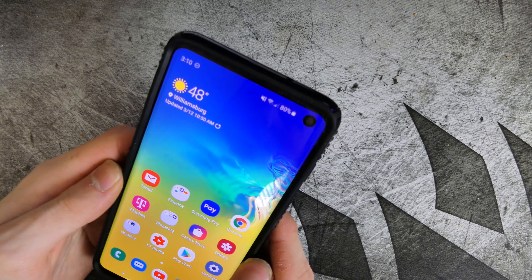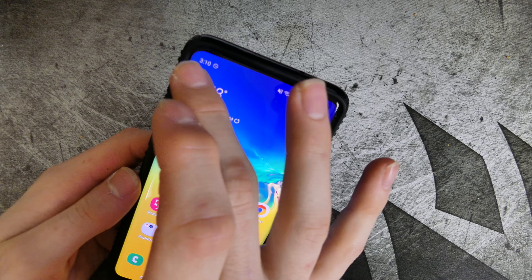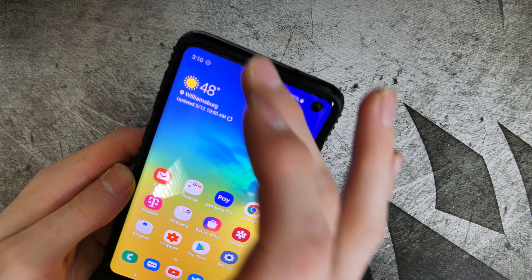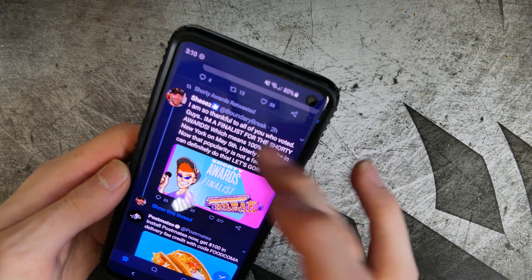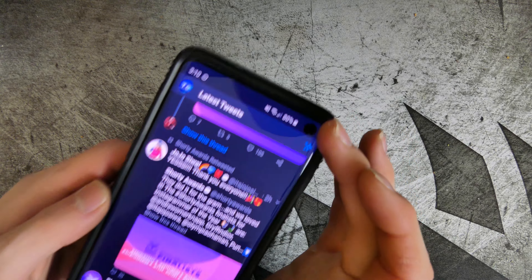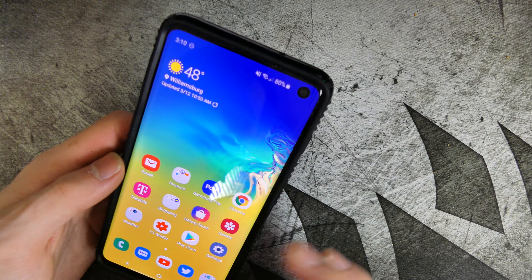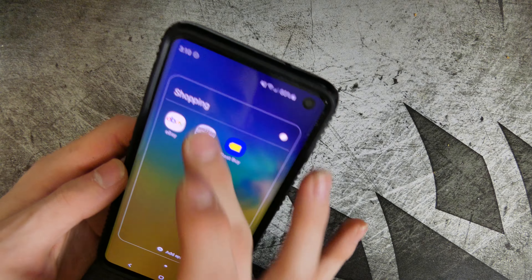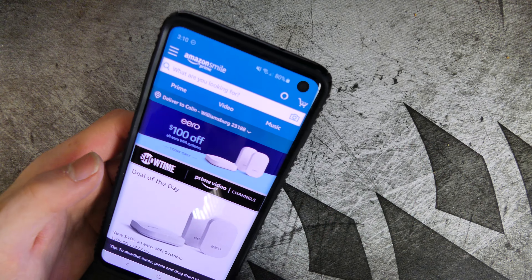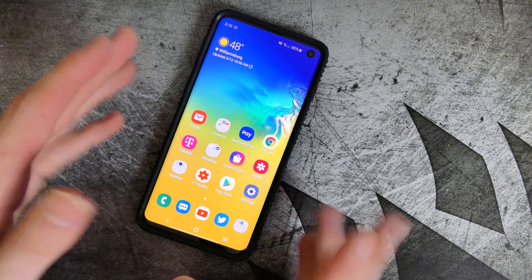The camera cutout does not bother me at all — I actually like it being up there, it's out of the way. I have it turned on so I only get three notification icons at one time, so it's not really using much space. If I open an app, the status bar doesn't use much more space than it originally would have, so it's not taking away from apps. In something like Amazon, you can see the cutout is built in well, especially with newer apps updated for phones like this.